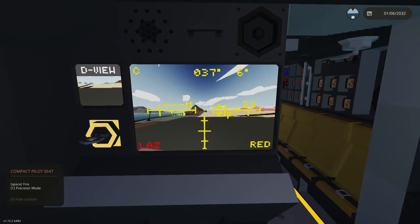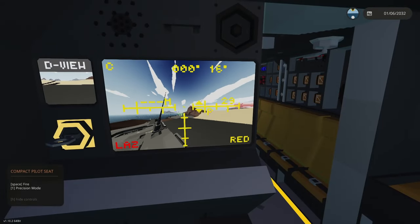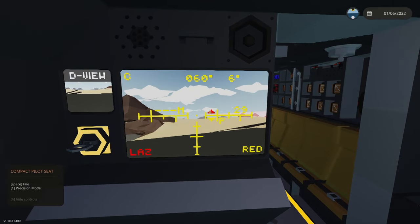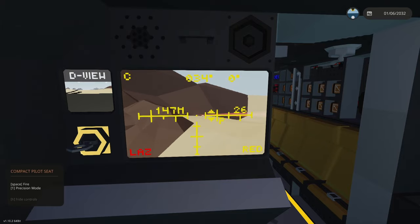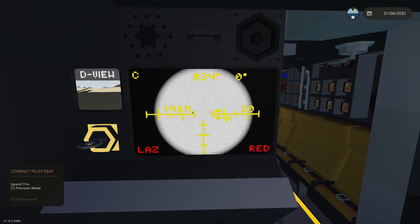If you press number one, a little P will appear — that is precision mode. It basically just slows the turret down, so if you're zoomed in a lot it can be helpful to get on target more easily. The red button in the bottom right is infrared mode.